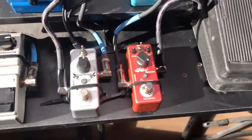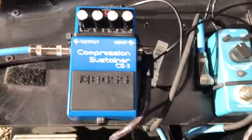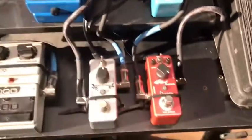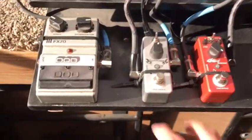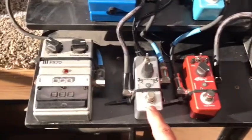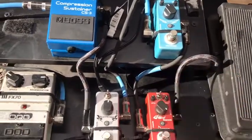Then my little Donner distortion pedal, which sounds really good — it's got a good brown sound to it. And then I love my new compression sustainer that I got about a year ago. And then here's another Donner pedal, the Chorus. I love these Donner pedals. They are great if you're on a budget — I think each one was less than $35, around $32 to $33.